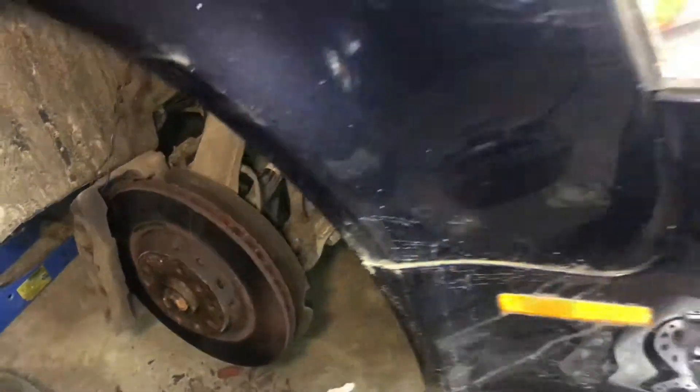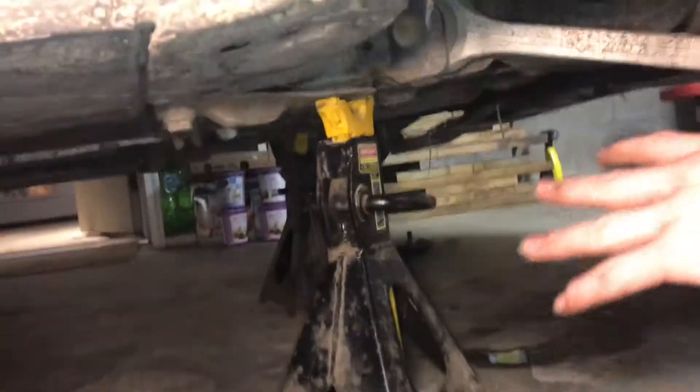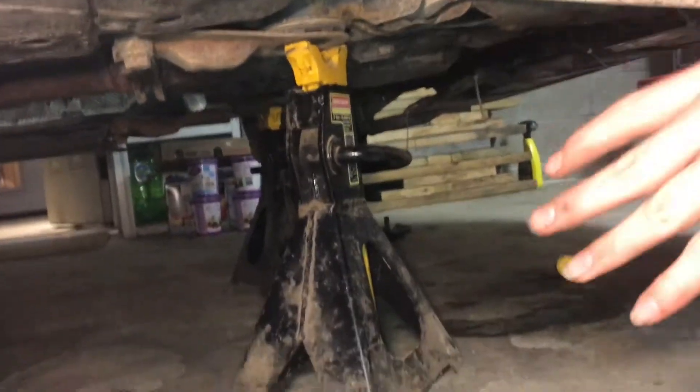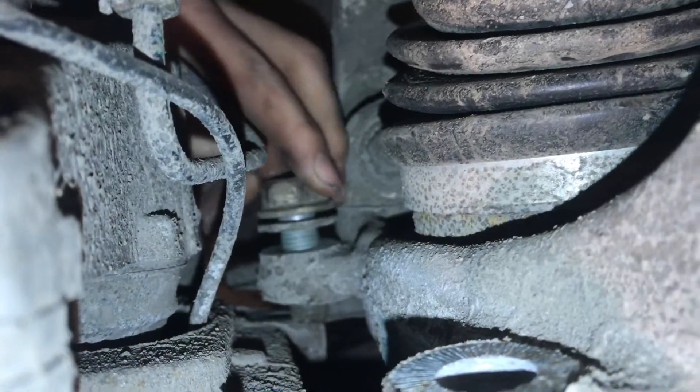In this video, we're going to be changing the brakes on a 2006 Audi A4. We have it all jacked up with a hydraulic jack and plenty of jack stands underneath, all on stable points under the car to make sure it's stable and won't fall.